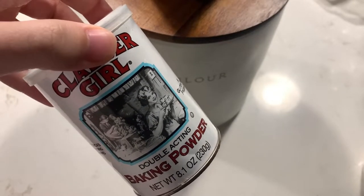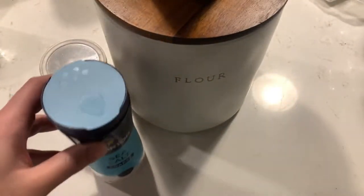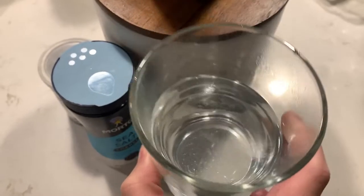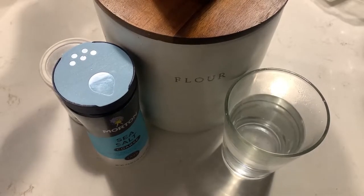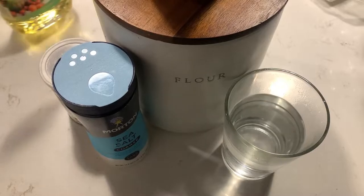You'll also need one teaspoon of baking powder, half teaspoon of coarse salt — you could probably use regular salt but I wanted to be accurate to the recipe — one and a half cups of warm water. You want this to be warm to activate the yeast but not too warm where you end up killing it. And you will also need some neutral flavor oil for the bowl.